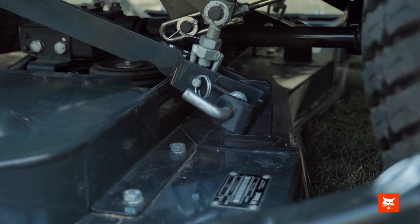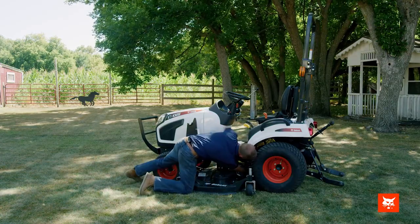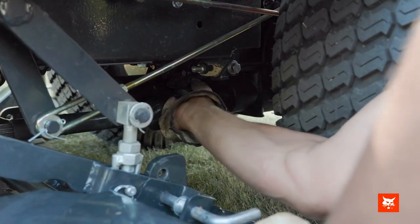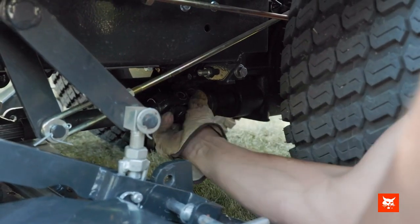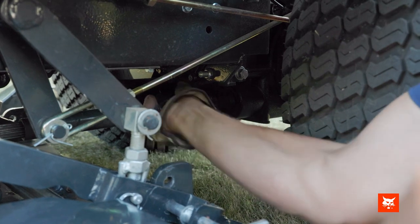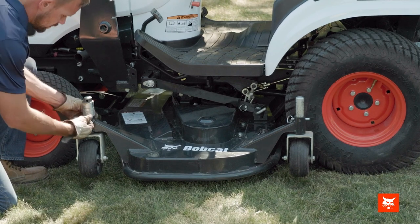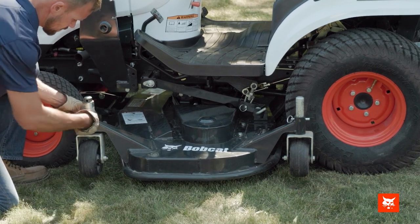Connect the PTO driveline to the compact tractor mid PTO shaft. To do this, retract the sleeve, slide the PTO driveline onto the PTO shaft until the sleeve slides forward and locks the driveline to the shaft. Check the connection by pushing and pulling on the driveline.